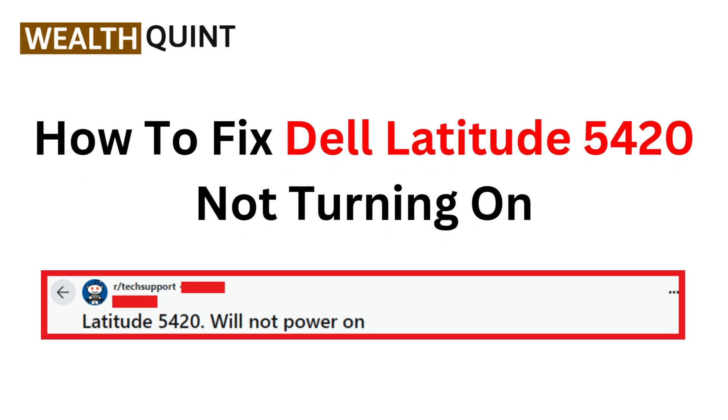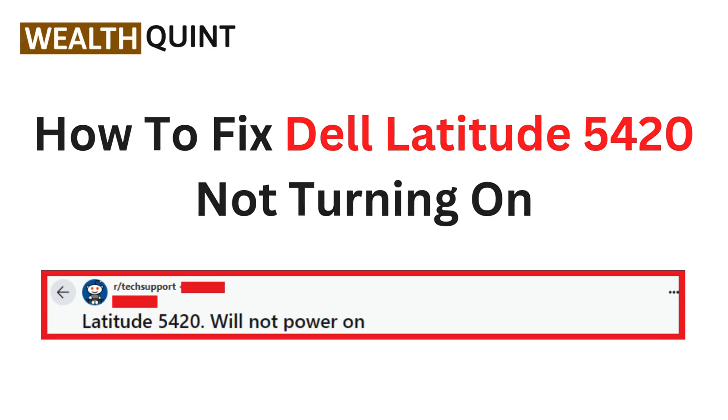Hi everyone, in this video we are going to help you troubleshoot and fix the issue of your Dell Latitude 5420 not turning on. If you are facing this frustrating problem, stay tuned for some effective solutions to get your laptop back up and running. Let's get started.